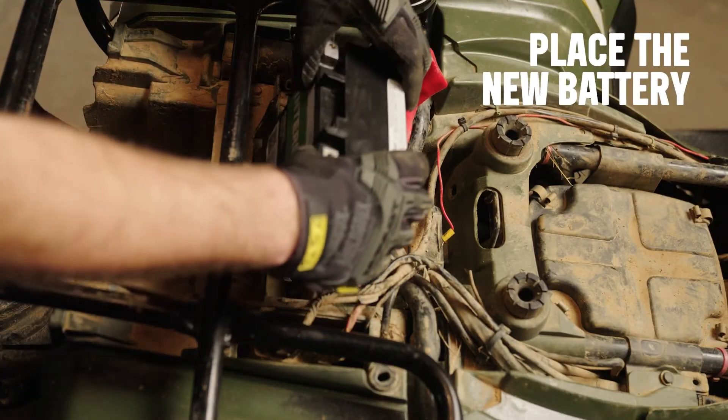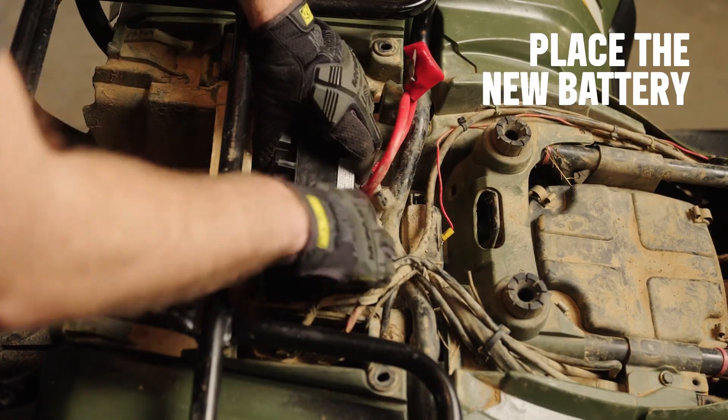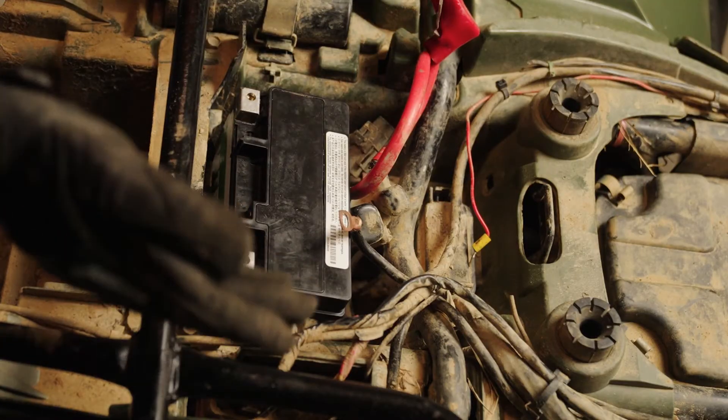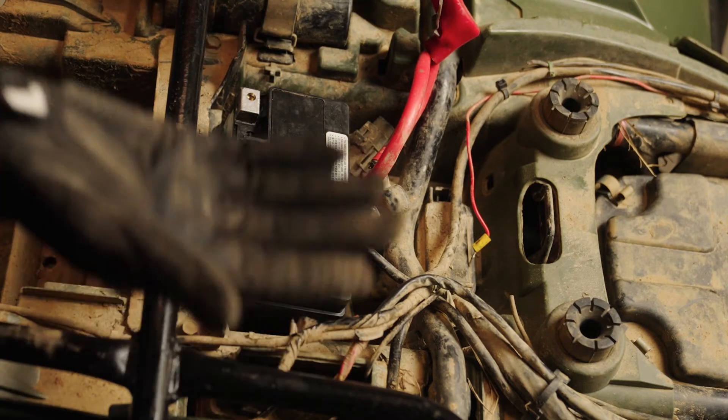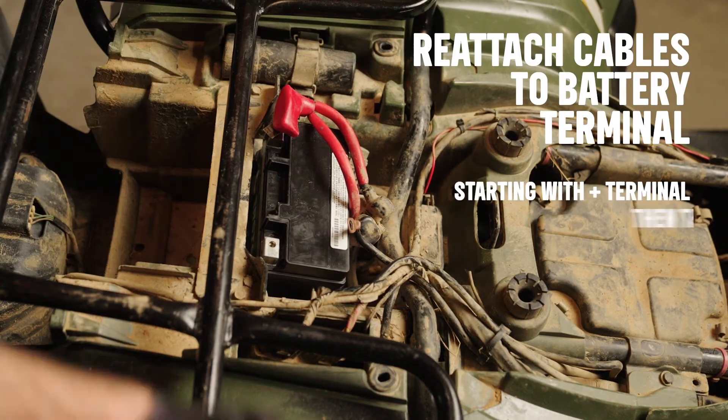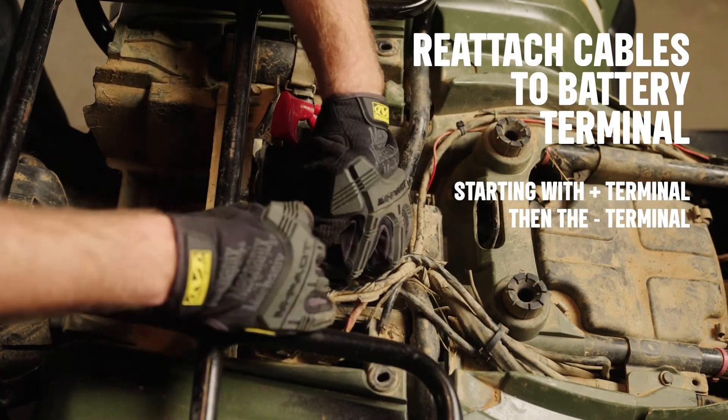Fourth, place the new battery. If the battery is too short to touch the hold-down when screwed in, you'll need a height adapter. Now you can reattach the cables to the battery terminals, starting with the positive terminal, then connecting to the negative terminal.